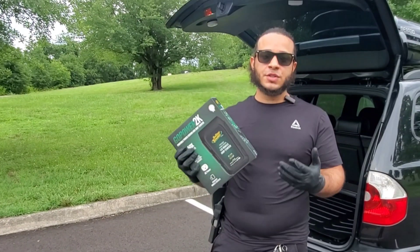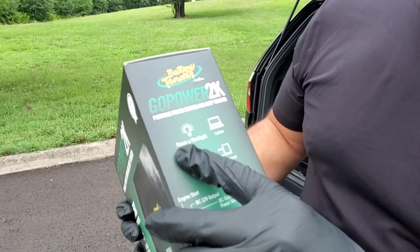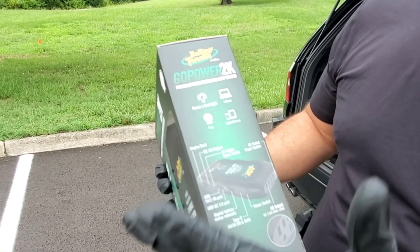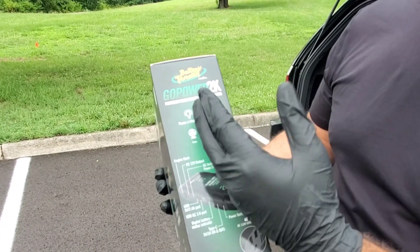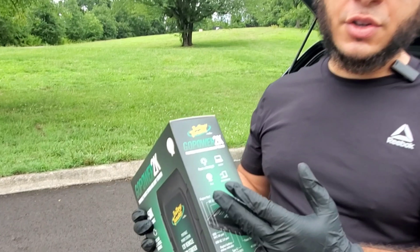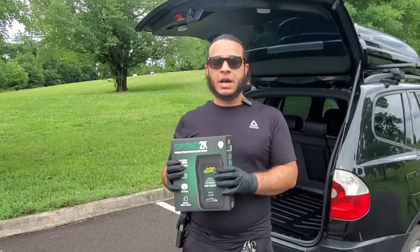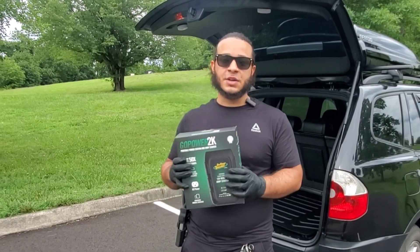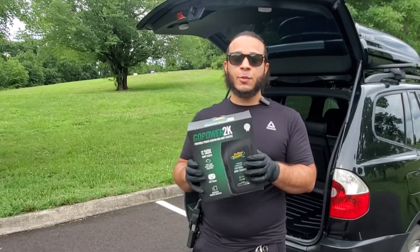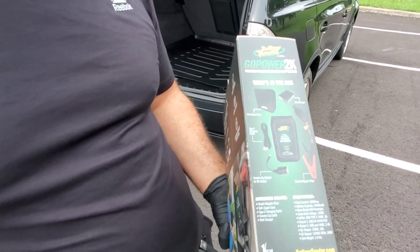I'm going to show you some things this thing can power — it can power a light for when you're working, a fan, mobile devices, and a laptop. I'm actually going to demonstrate powering a fan and a nightlight. The 100 watt inverter that's built into this thing is next level.